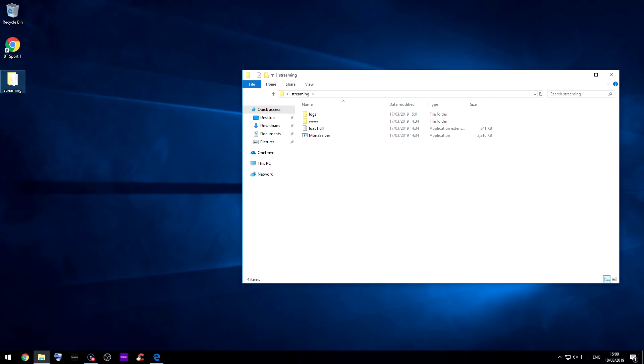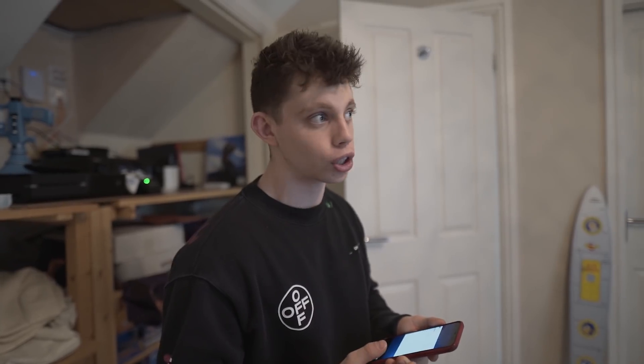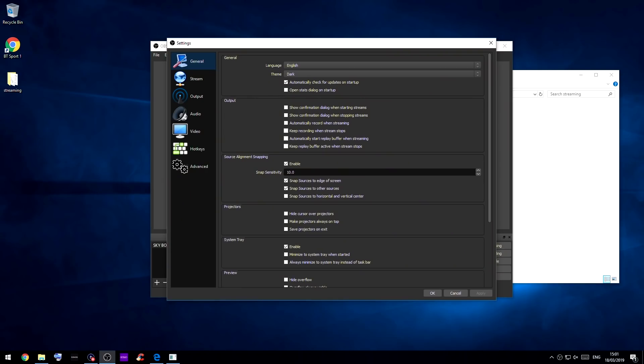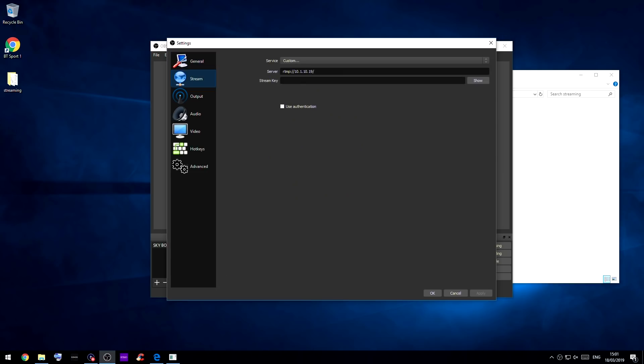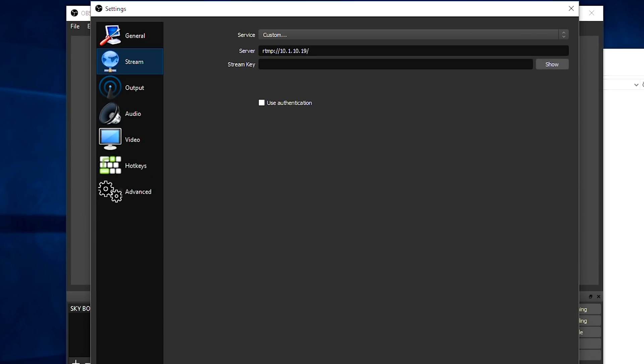The last thing to do is download Mona Server — I'll put the link in the description. This works alongside OBS to make the stream active. Unzip Mona Server, launch it, then go back into OBS settings. In the Stream section, set the service to Custom. Your server address should be: RTMP colon forward slash forward slash, then the static IP address of the computer, then another forward slash. Click save.